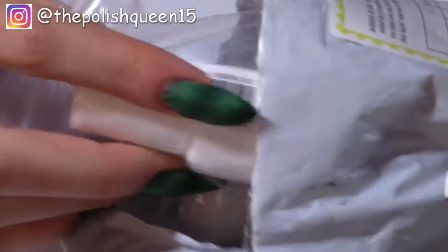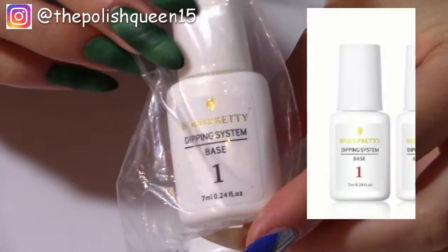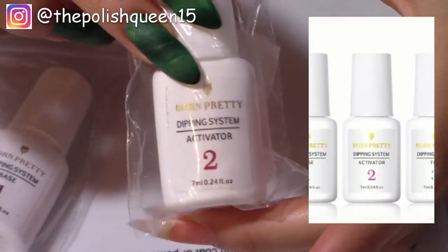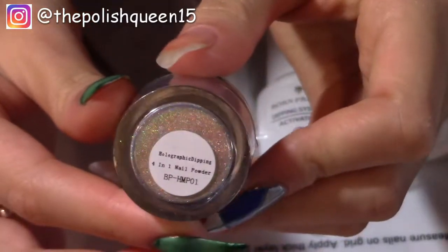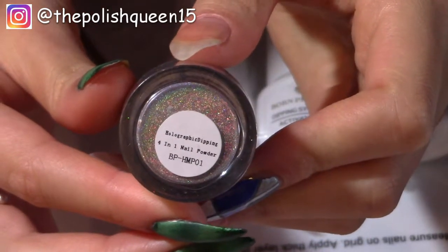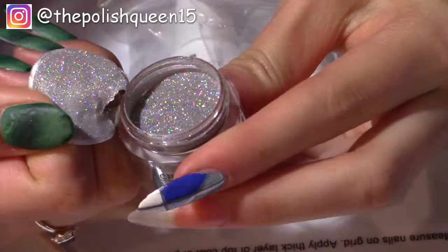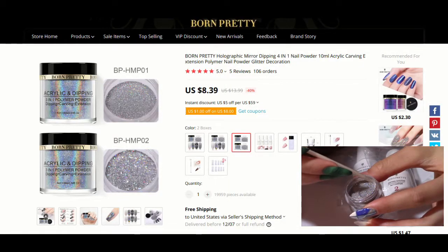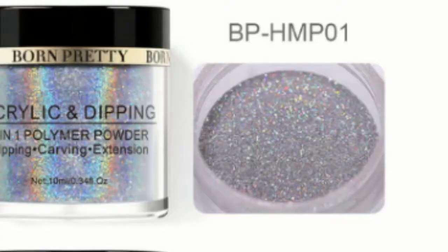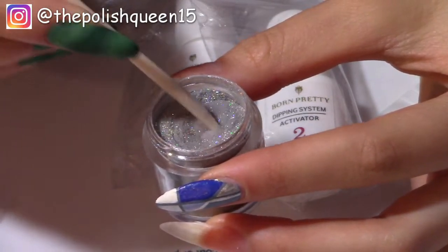For the dip powder system I also got these three bottles. This first one is the base, then we have the activator which will dry the layers of dip powder, and then this is the top coat. There were two different kinds of powders you could get — the chunkier one or the super fine one. I got the fine one because I think I'd like that fine look more, but this is super fine.